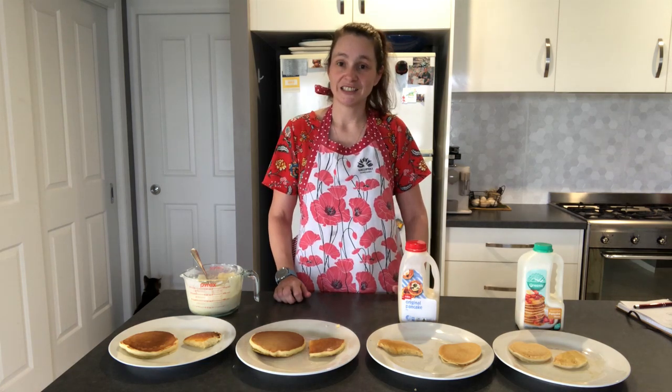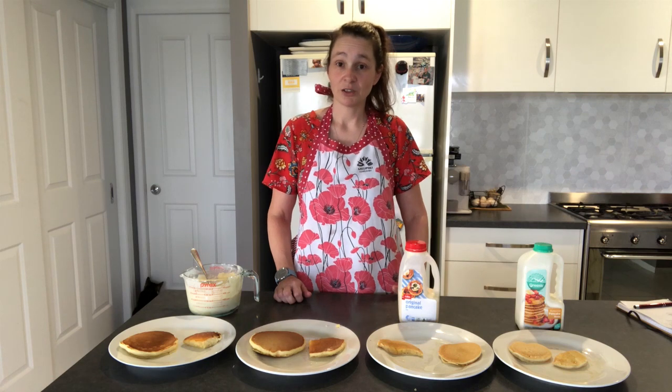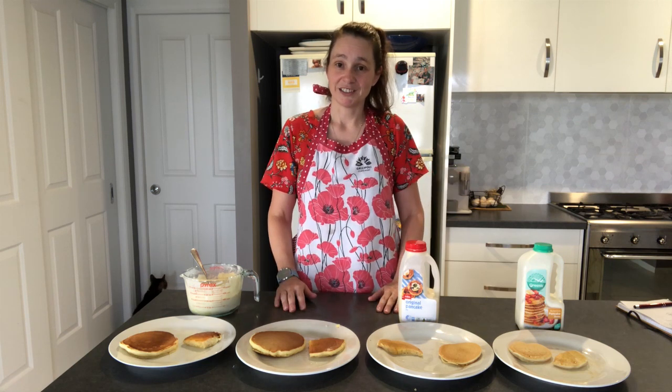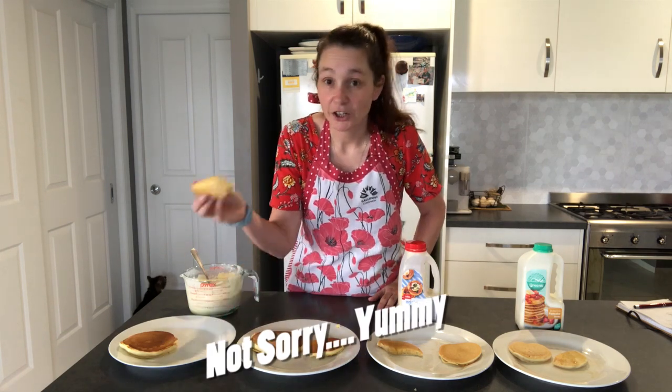Thank you for watching another Shelly Savings Savings or Not video. If you really like my channel, why not subscribe and hit the little bell so you too can get a notification when I put up new videos. Thank you for watching Shelly Savings — I've got to have some more buttermilk pancakes!